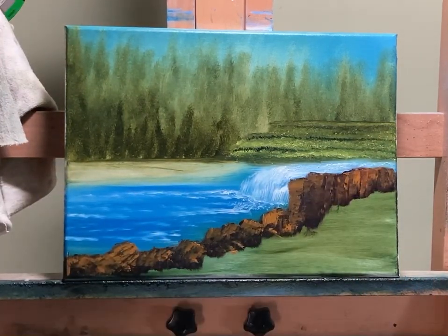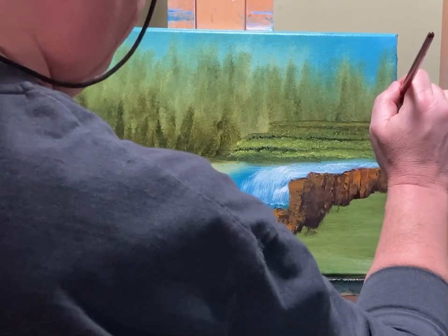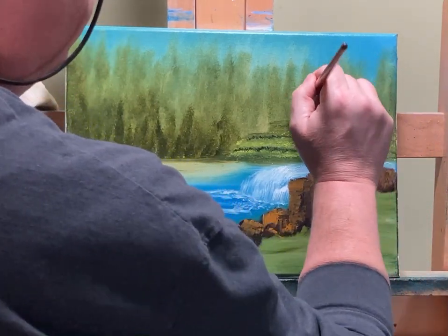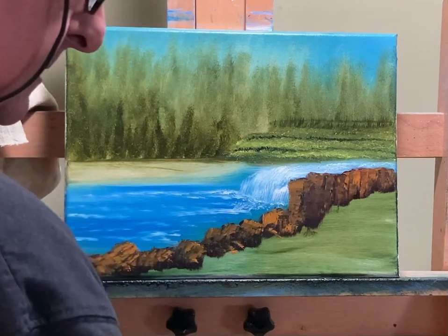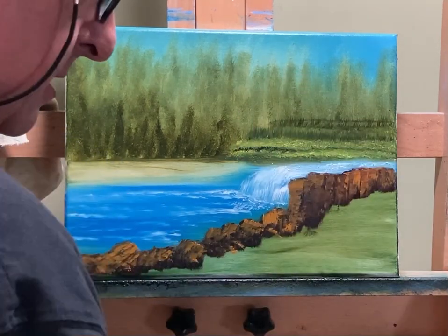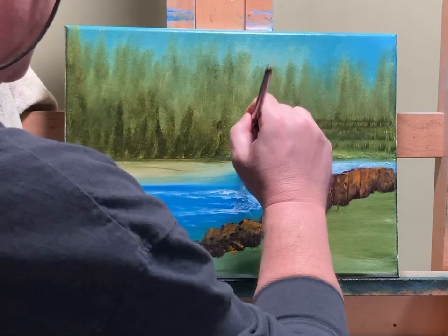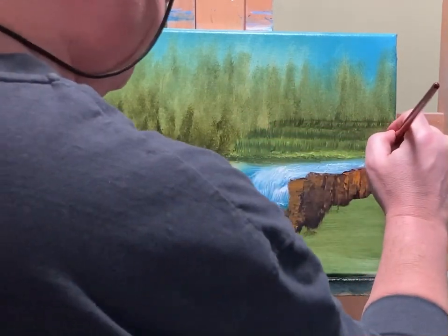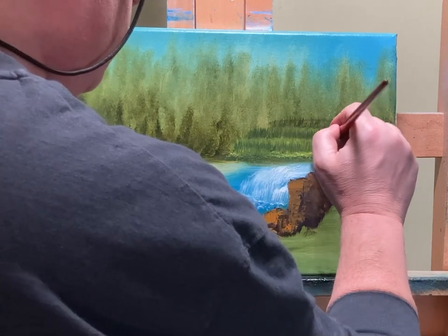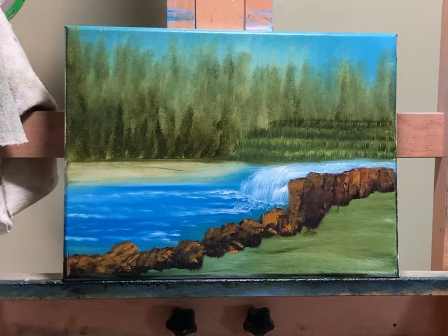Next: olive green, maybe a hair of lemon yellow — lift up those lines I just did with that Payne's gray. That's what I'm touching right now. And then we'll throw in some flowers towards the end. It looks regimented now, but it won't be once we put the flowers in.